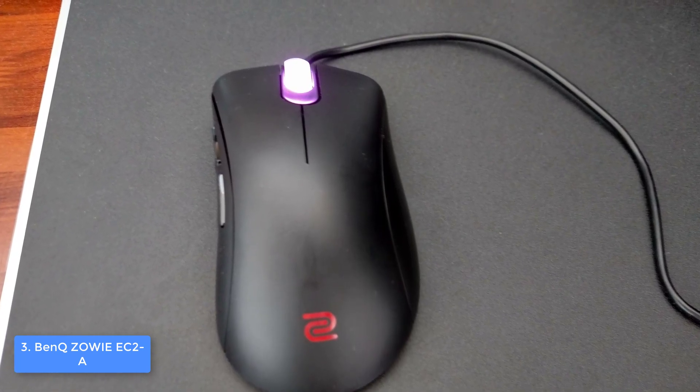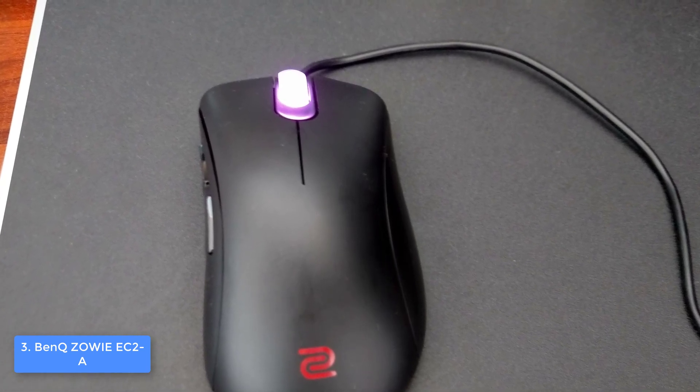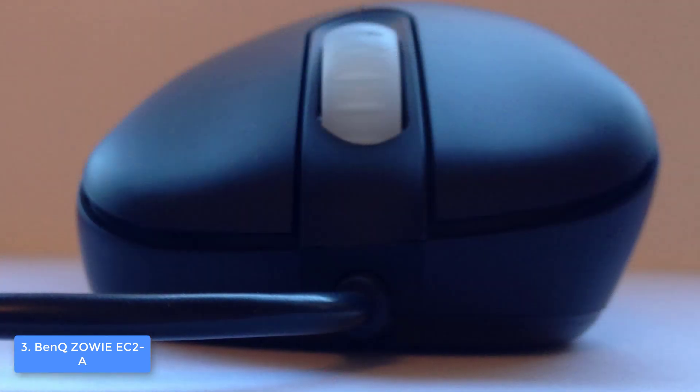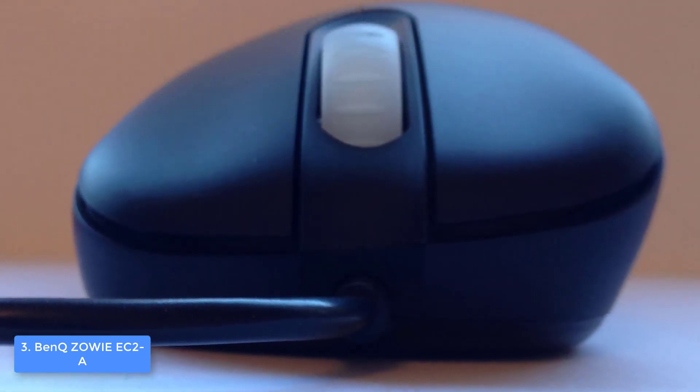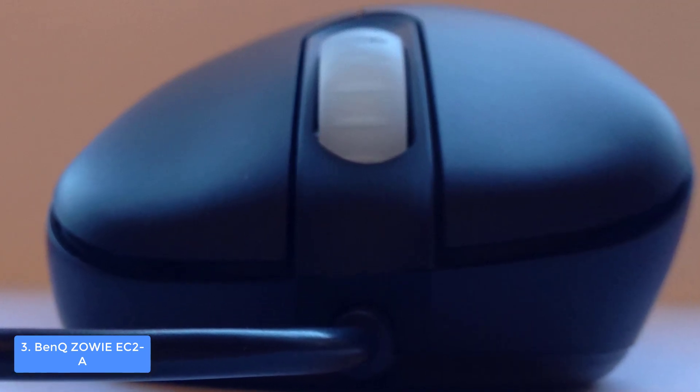The Zowie EC2-A has an Avago 3310 sensor that has proven to be a very reliable one due to the fact that it is highly responsive, so every gesture you make across different mouse pads will be effectively registered for your ultimate gaming experience.